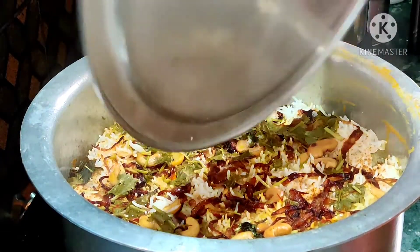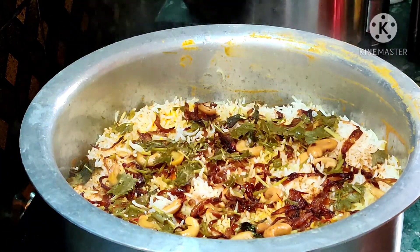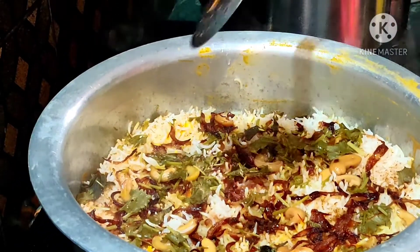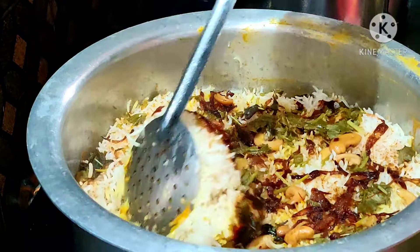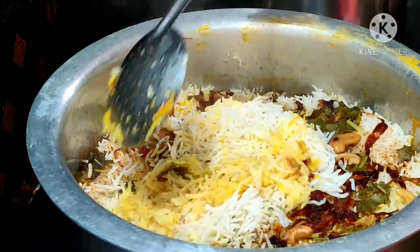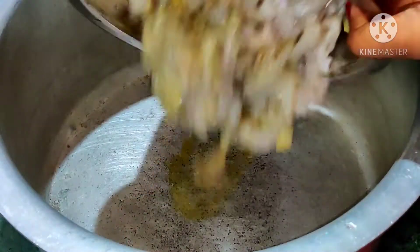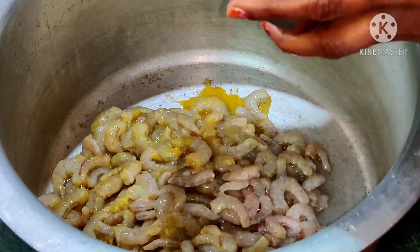Hello friends, welcome back to my channel. After having healthy food for the entire week, finally my cheat day of the week has come. So today I decided to try this delicious prawn biryani. Let's check out the recipe — first, let's start by marinating the prawns.